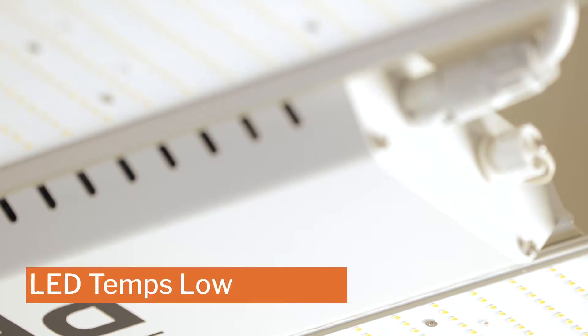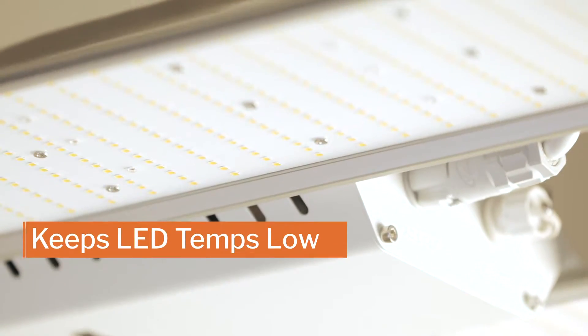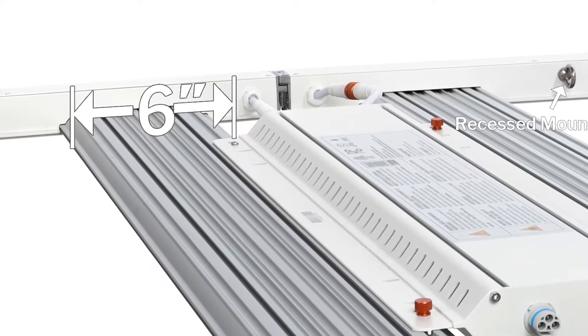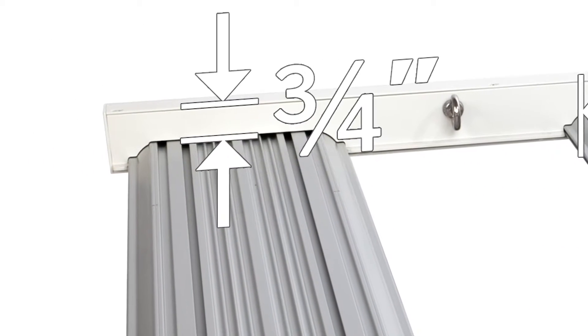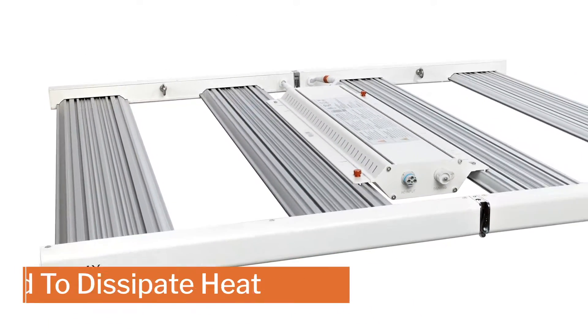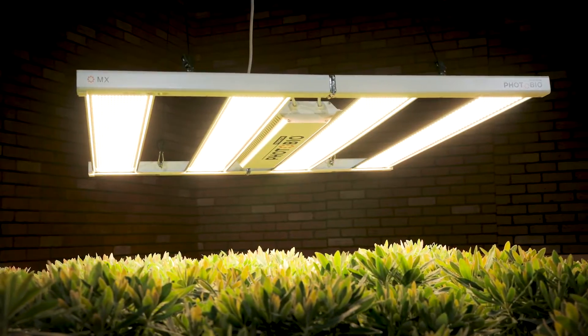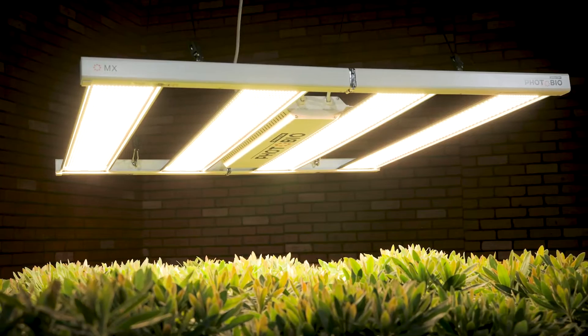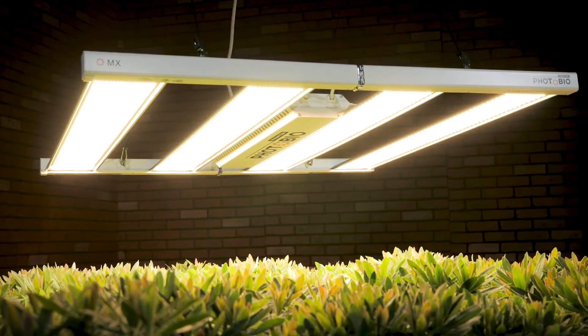The MX is strategically designed to keep diode temperatures low to keep your yields high. The heavy-duty aluminum alloy structure features four 6-inch wide heat sinks recessed three-quarters of an inch below the frame, allowing heat to dissipate and the fixture to breathe. It's that kind of thoughtful design, backed by extensive testing, that results in a high-performance fixture with rock-solid reliability.